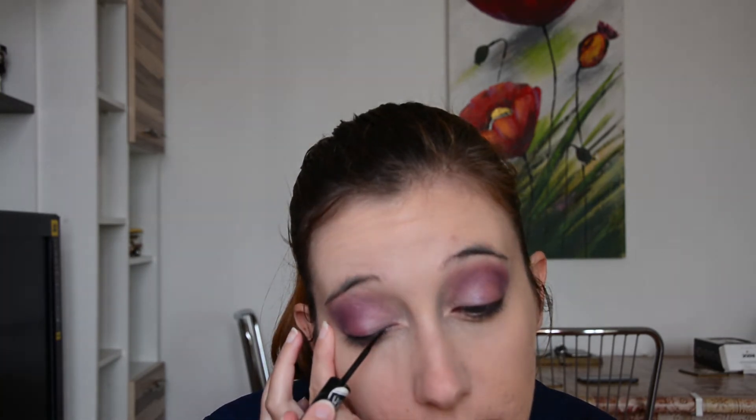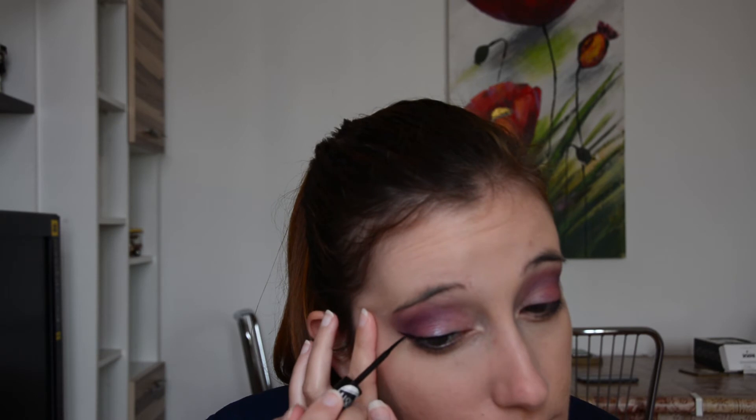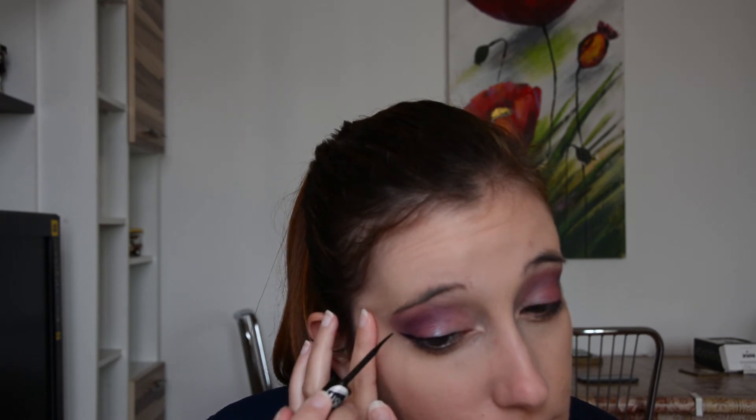Next, I'm going in with the eyeliner, using this Essence Liquid Eyeliner — I really love this product. It glides onto my eyes and creates a true black line. As you can see, I create my eyeliner in short, medium strokes, trying as much as possible to make it straight and then to create a flick at the end.